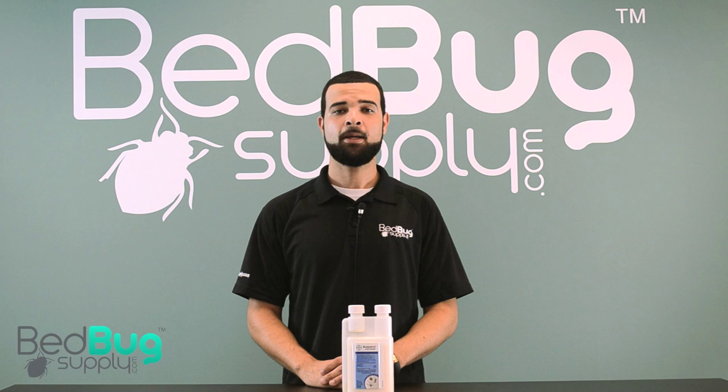Hello, this is Jose with Bed Bug Supply, and today we will be going over Suspend Polyzone, manufactured by Bayer.